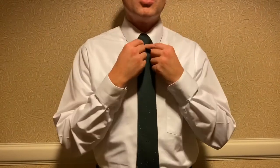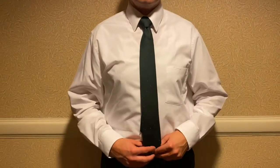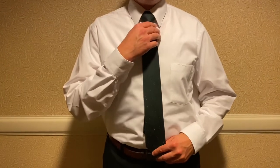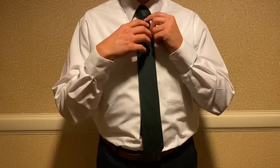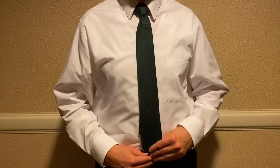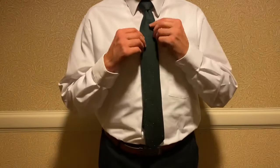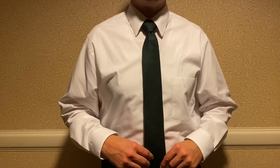Now that you have your knot formed, put your collar down. If you see the length of it, usually you want it just above your belt buckle — it's kind of a personal preference. For my length, I usually do it right at that stitched mark in the tie, and that usually gets it right to my belt buckle. You might be a little further or shorter than that, but that's a good rule of thumb. That's the Windsor knot — hope that helps. Thanks for watching, subscribe to the channel.